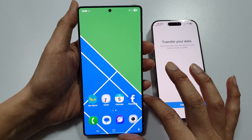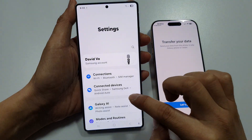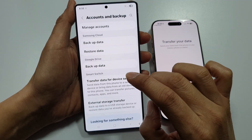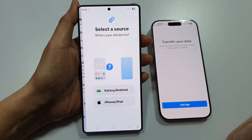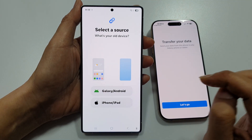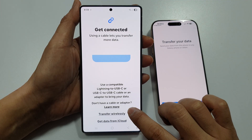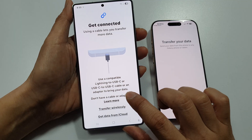On the Samsung phone, swipe down at the top and tap on Settings. Then scroll down and tap on Accounts and Backup. In here, tap on Transfer Data for Device Setup. Then select iPhone or iPad. Here you can choose to transfer wirelessly or using the cable.